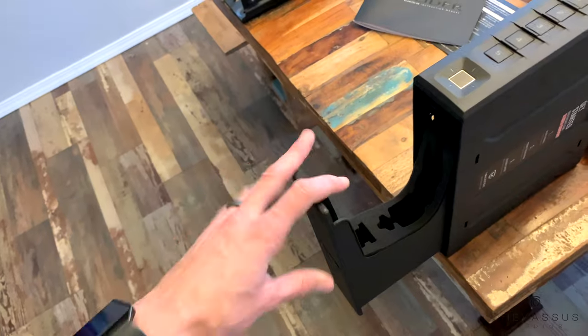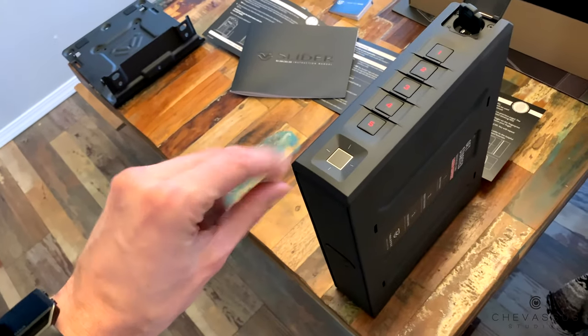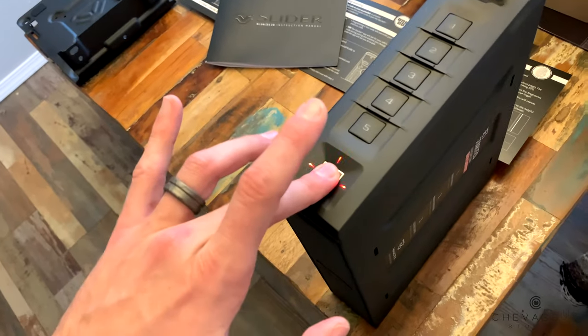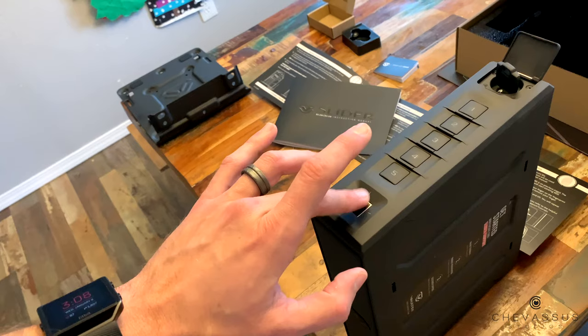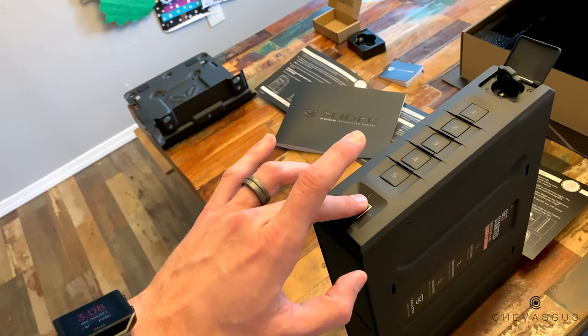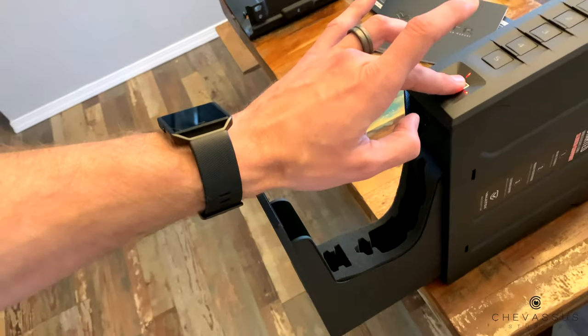Wow that was frustrating. Let's see if it took this finger - moment of truth. Come on. I didn't put it on correctly - let's try again. Come on. Did it register? If it didn't register I'm going to be angry. Hey, there we go - that took a little bit. And now we are going to set up your app.